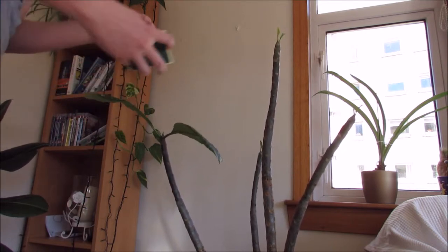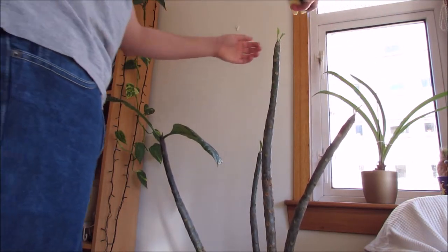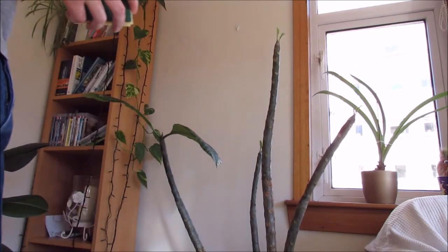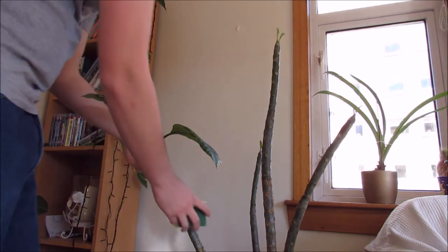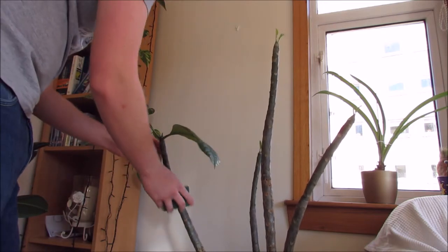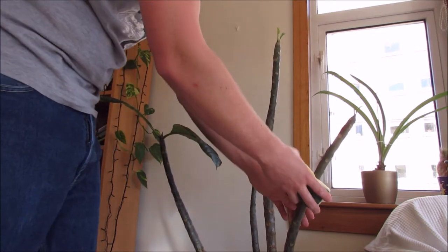I have to be very careful and very gentle on the new growth — I can't do much there directly. What I will do after this, once the soap is dried, is use a special soap spray called SB Plant Invigorator. That also has soap and some oils which suffocate the insects, but it also has a feed which feeds the plants, so I want to use both methods.